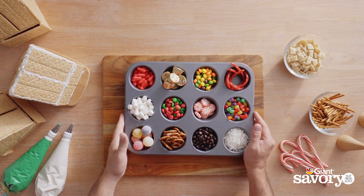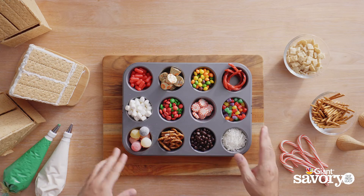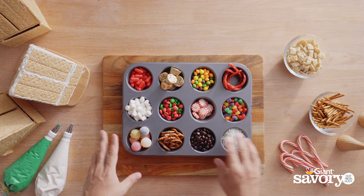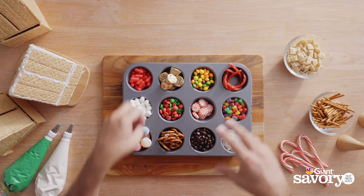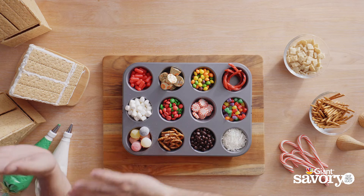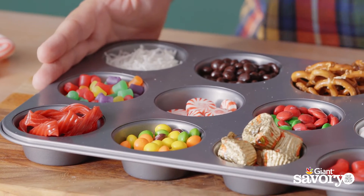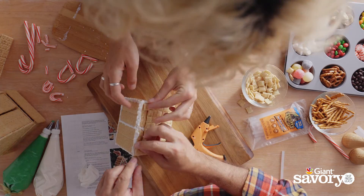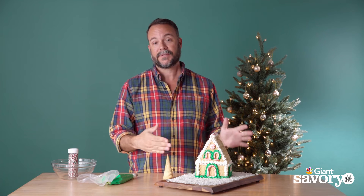Here's another hack to keep your decorating neat and organized: use a muffin tin. There are a ton of little things you might want to use and having a variety is great, especially for kids to just come in and grab. It's much better than having a million bags of things all over the place — this keeps it all nice and tight for you. Just have fun with it!